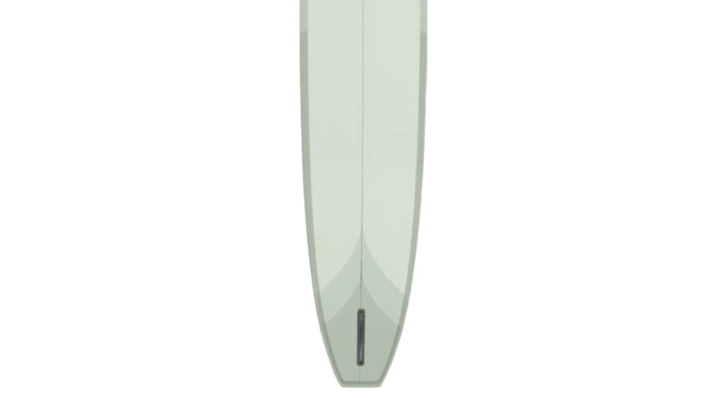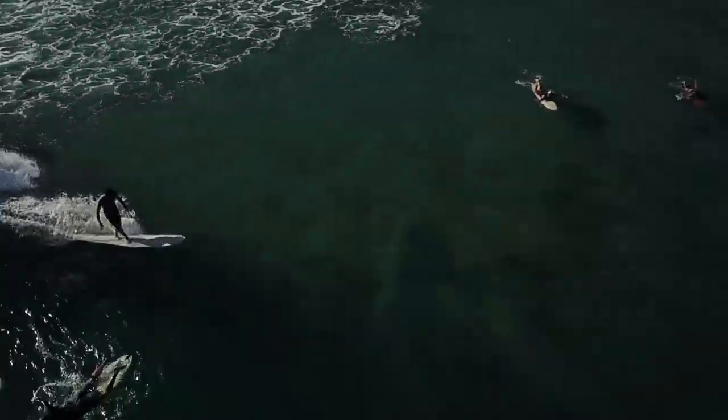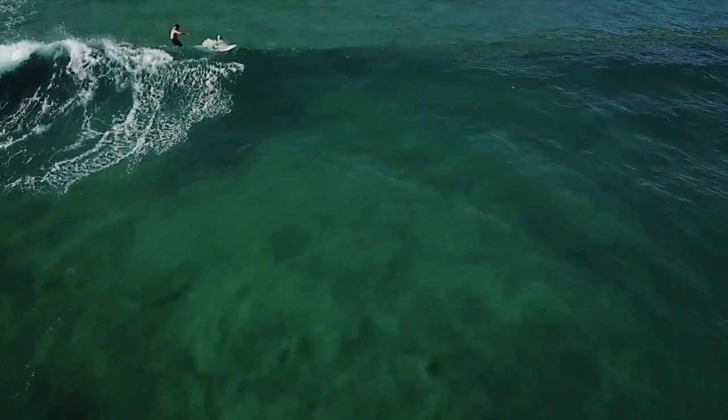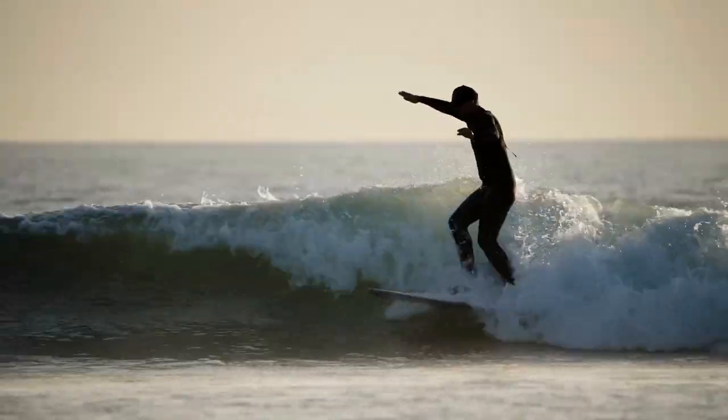What about the bottom contours — is it a traditional teardrop concave? The bottom's got a single concave up the front, pretty much a teardrop concave. The middle goes into a slight roll — I'm not a huge fan of really rolled bottom boards, they stick too much — just a slight roll, then flat out the tail. It's got a nice balance of hold, and when you step on the tail you can really turn. The nose concave is a big favorite of mine, works great. It's got 50/50 rails, pretty flat deck, nice even flowing outline.